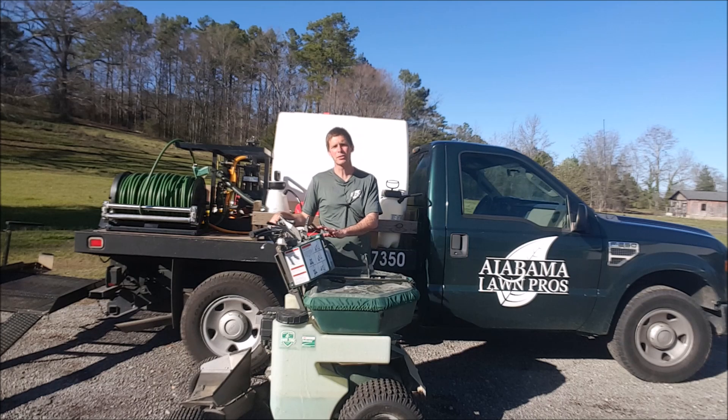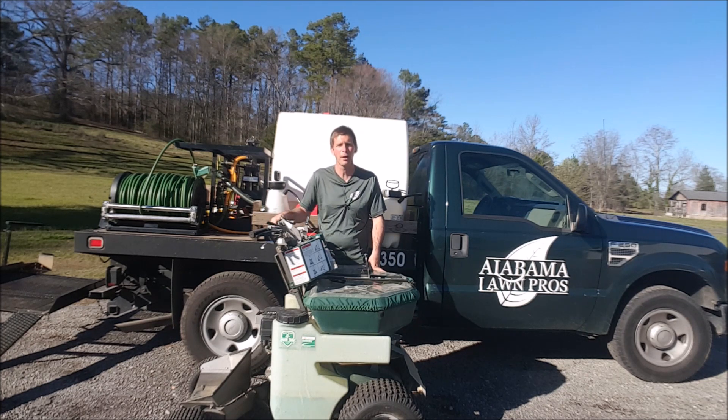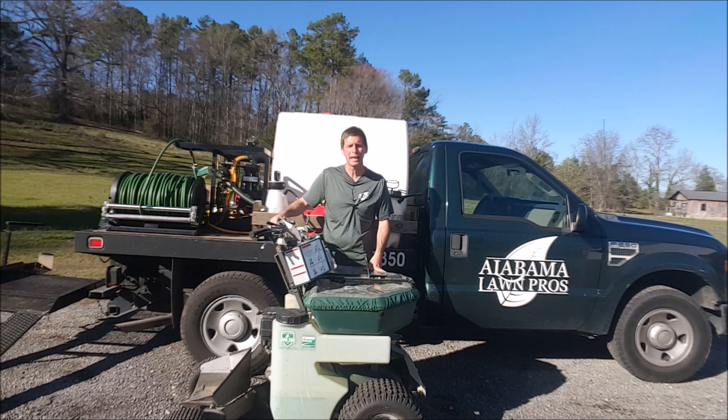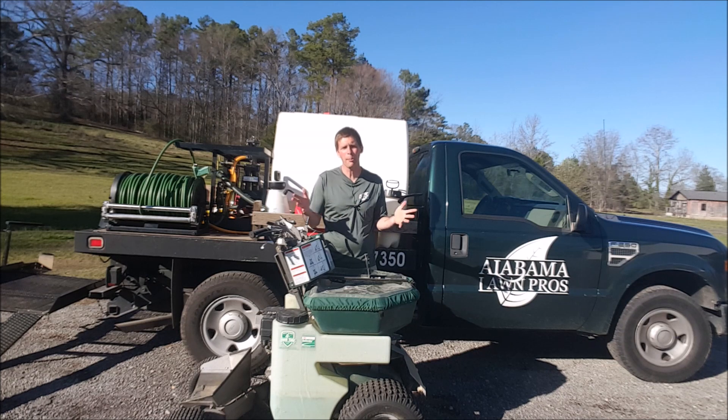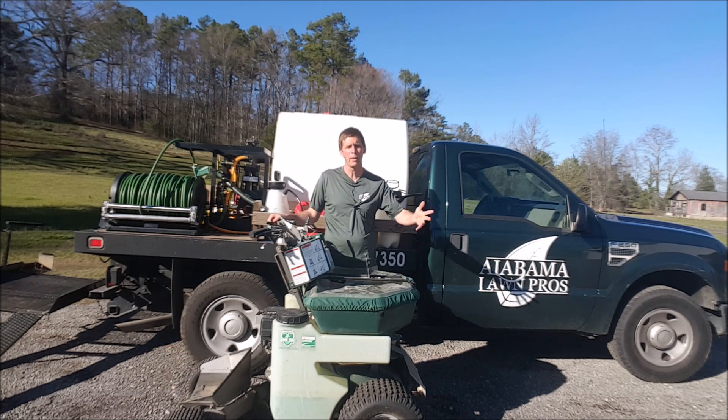The savings come from less maintenance and greater efficiency for your business. Same thing with the Permagreen — I do have a push spreader and there's nothing wrong with that. If I hadn't won this I might still be using one. But now that I've used it, I see how it increases efficiency and lets you target bigger properties. It's just like mowing — you can start with push mowers, but once you upgrade your equipment it opens up so many opportunities.